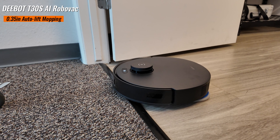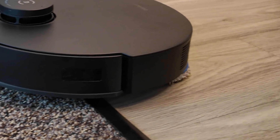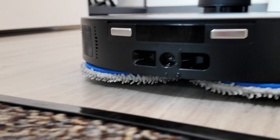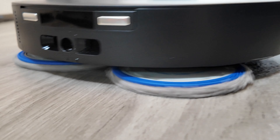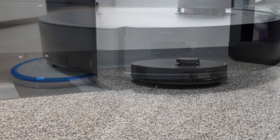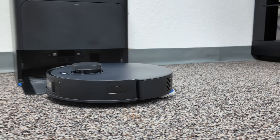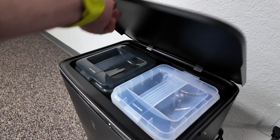There's also an auto lift mopping feature — it actually lifts 0.35 inches off the ground to make sure it doesn't drag a wet mop on your carpets. You can set it to vacuum first and then mop, or vacuum and mop simultaneously. It will lift up the mopping pads when it senses it's going over a rug or carpet.